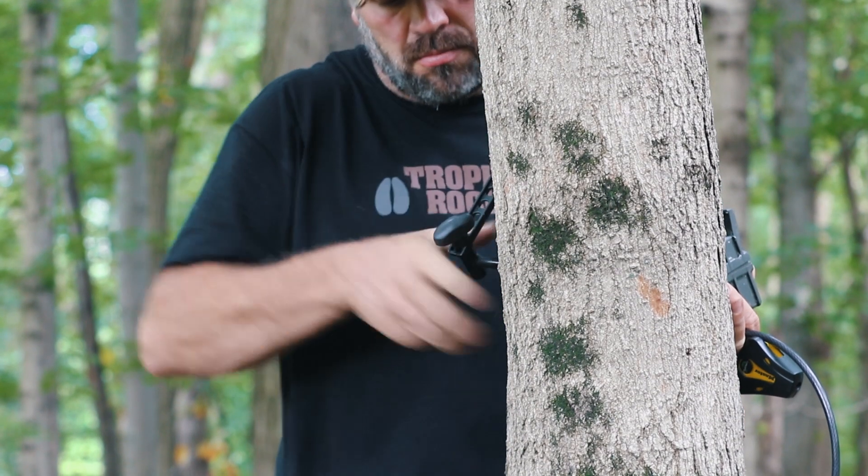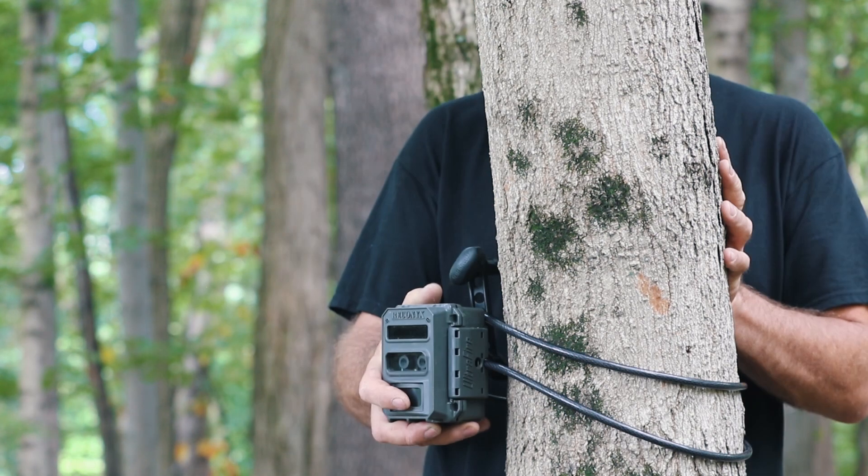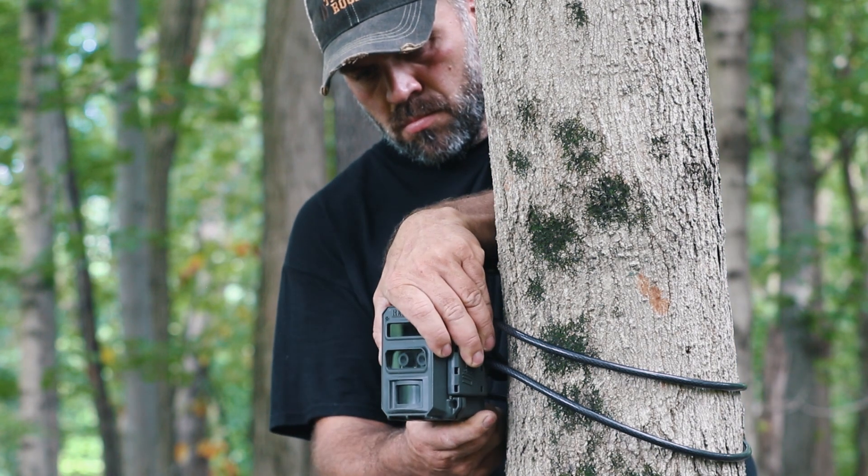These Slate River mounts are super. They secure my camera really well to the tree and allow me a full range of motion to move it and aim the camera properly.